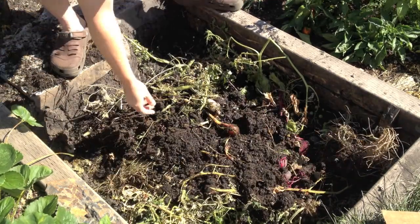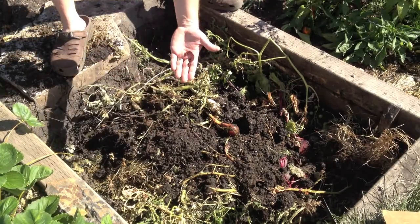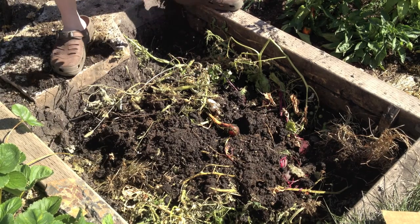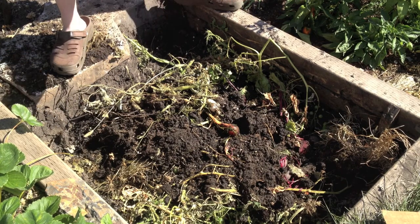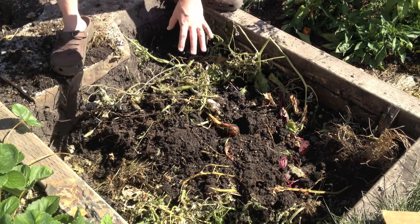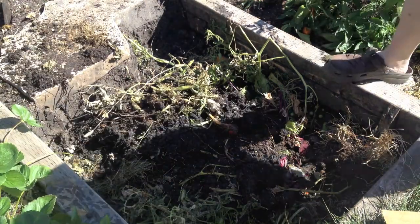One of the beautiful things about using the compost — the winter compost from last year that we grew the zucchini on — is the worms. This is just full of worms. The worms did most of the decomposition and that'll bring in all sorts of great nutrients. It'll break down the uncomposted material that's down here and provide a nice place to live.